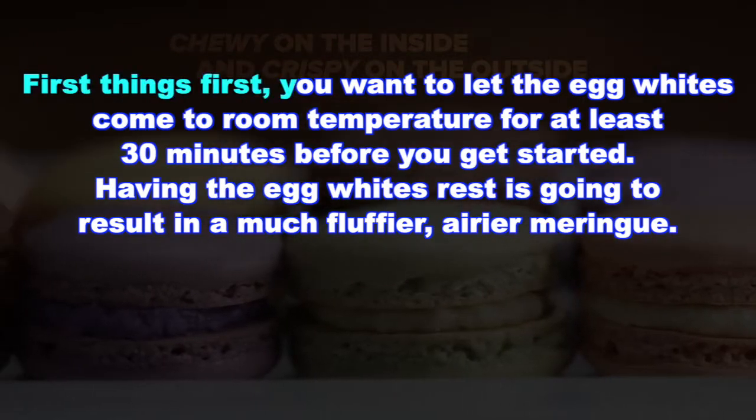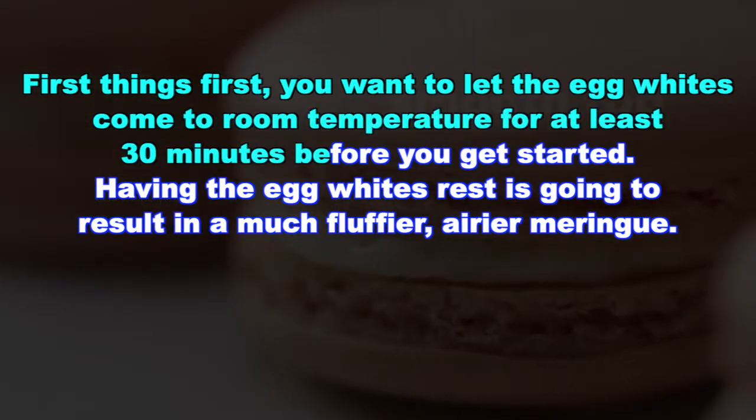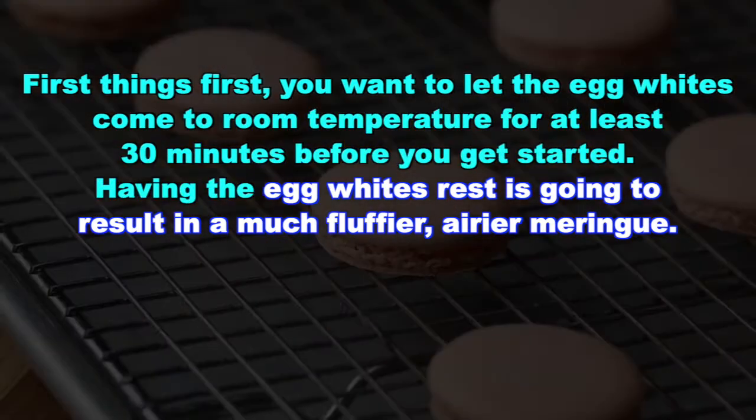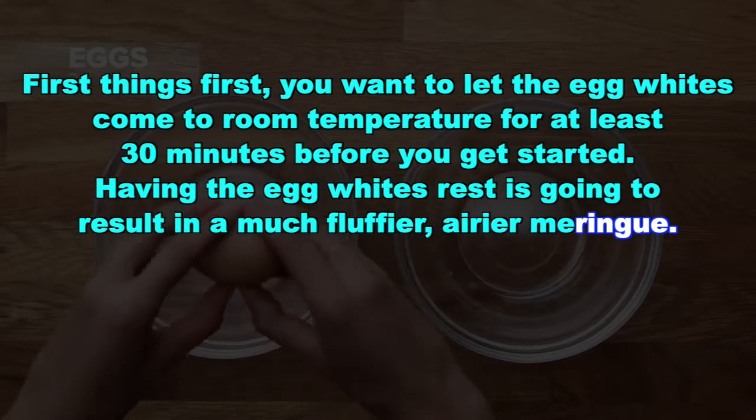First things first, you want to let the egg whites come to room temperature for at least 30 minutes before you get started. Having the egg whites rest is going to result in a much fluffier, airier meringue.